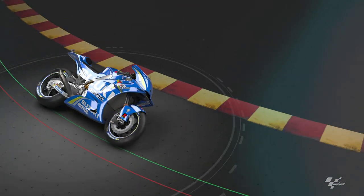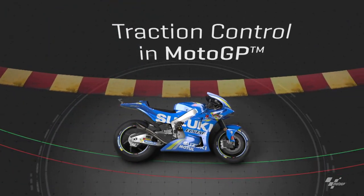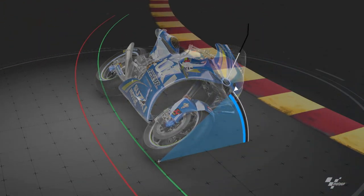Let's take a look at traction control in MotoGP. Traction control is important to keep the bike's wheels in contact with the track and provide as much grip as possible, whilst preventing oversteer and high-siding.